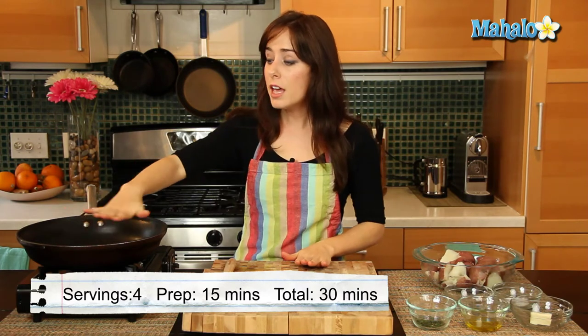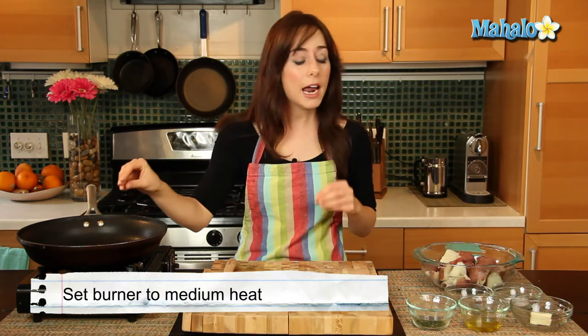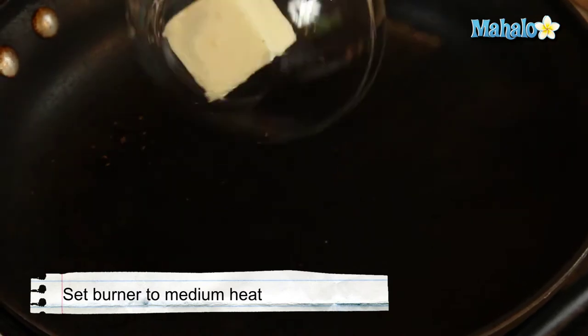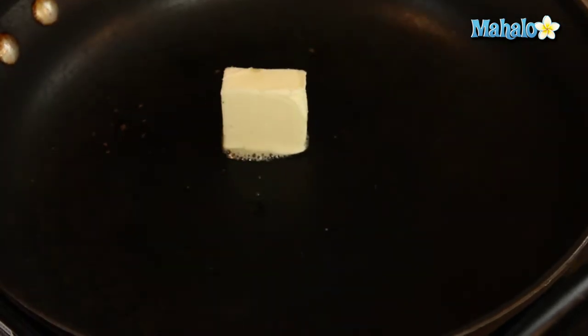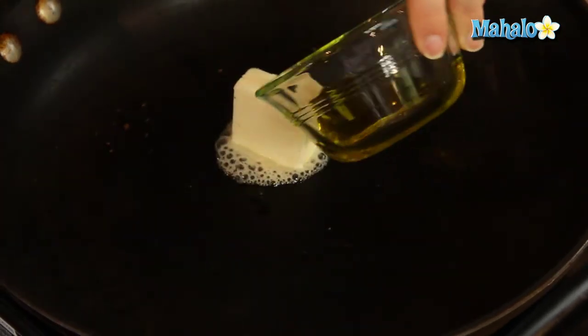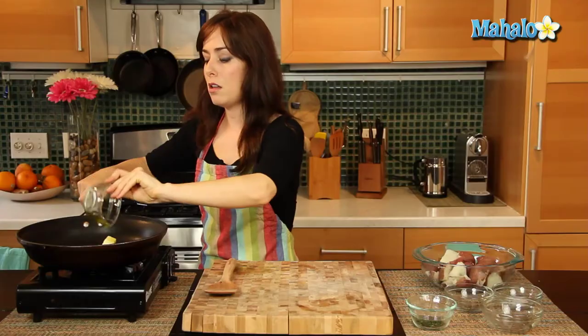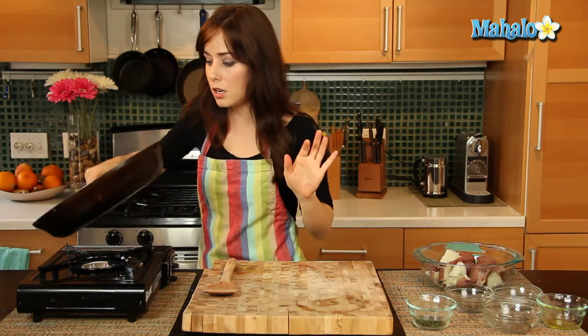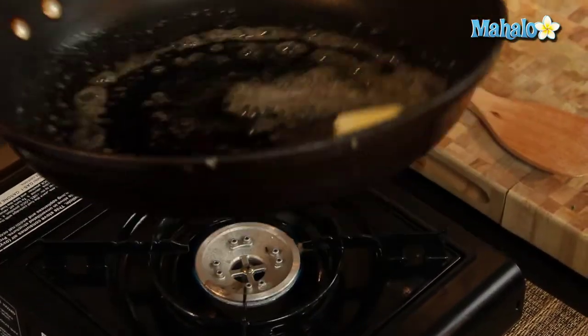So I have a nice deepish skillet over here that has been warming on medium heat, and I'm going to start by putting in my butter and my olive oil and melting those together. Just put those in there and give it a nice turn, because we want to make sure the whole pan is totally coated. You want to make sure that your pan's not too high, because we don't want the butter to burn — we just want it to melt.